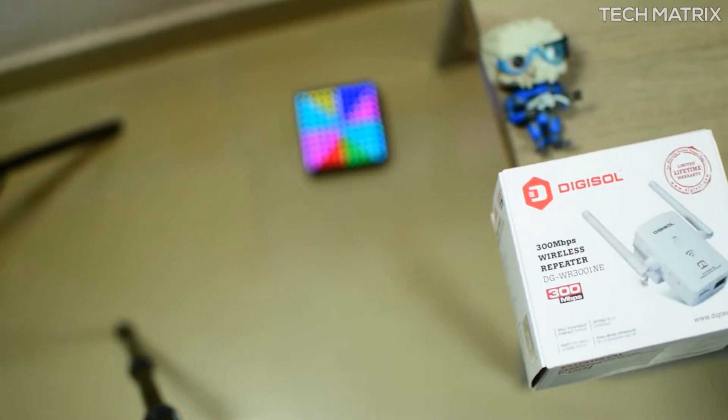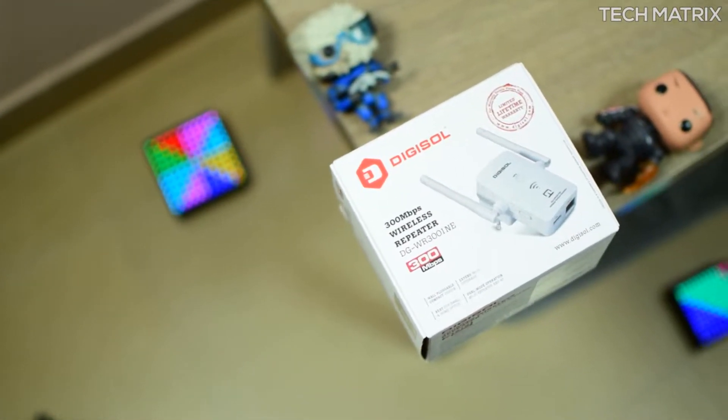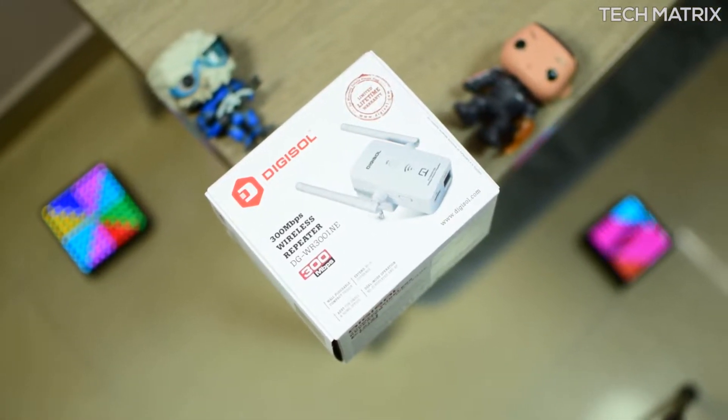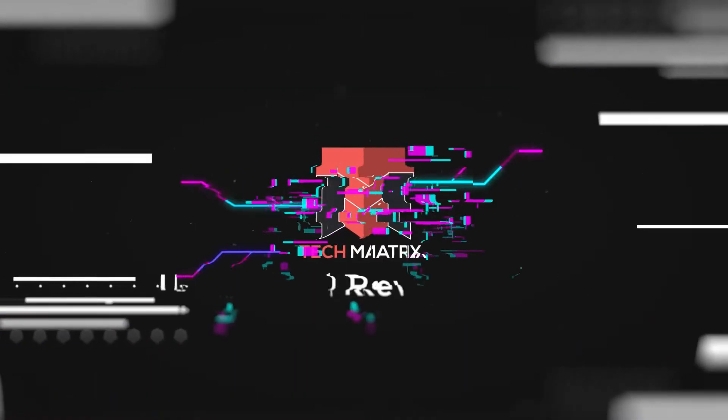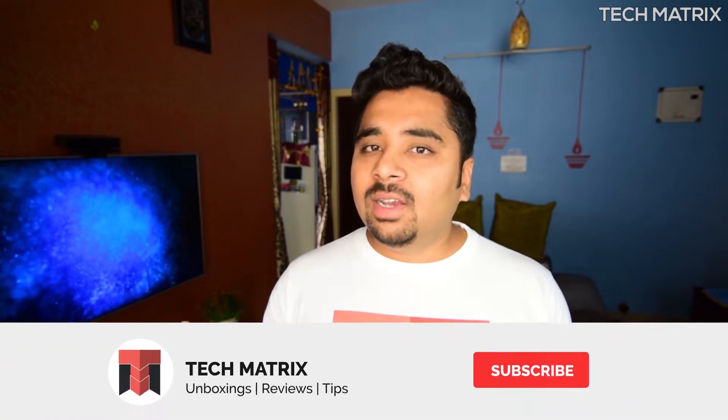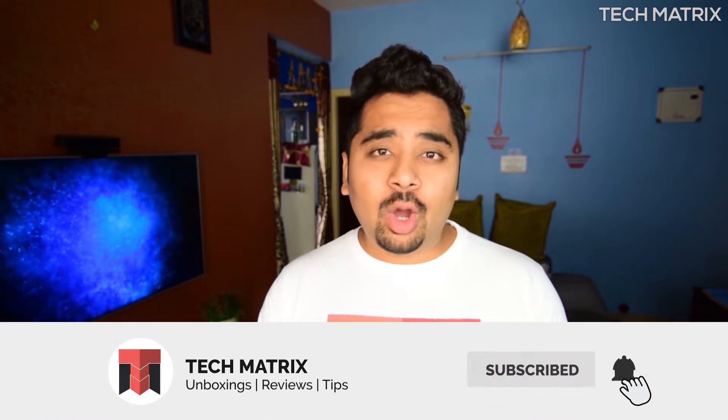Hey, what's up guys, welcome back. This is Bharat and today we are going to be checking out the Digisol DG-WR3001NE Wi-Fi repeater. If you are new to Tech Matrix, we unbox, review, and do plenty of giveaways on anything tech, so subscribe and hit that bell icon to get notified for all new videos and giveaways.